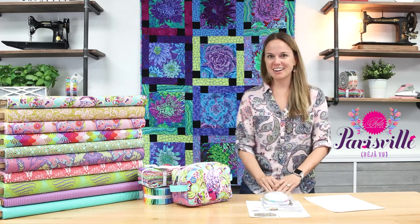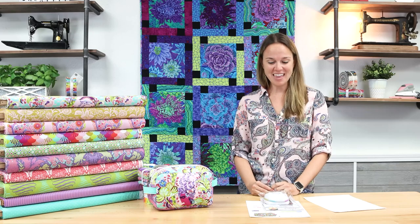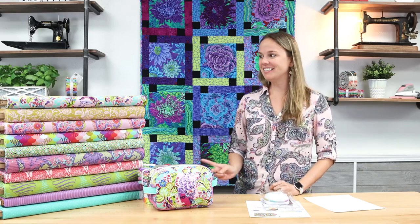Before we get started looking at this really neat fabric and the project that I've made, I want to explain something. Parisville and Deja Vu specifically — what Tula Pink is going to be doing once a year is releasing an older fabric line like Parisville. It came out in 2010 in a brand new color scheme.